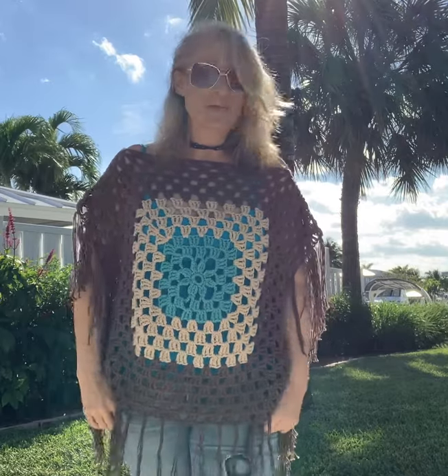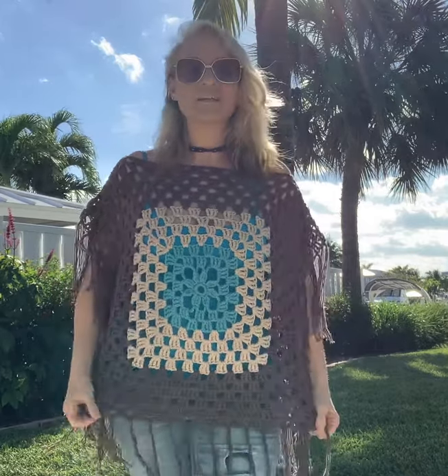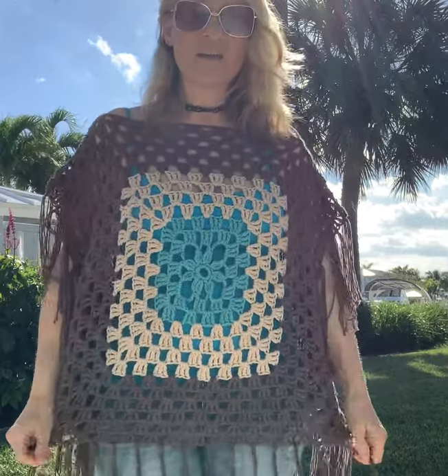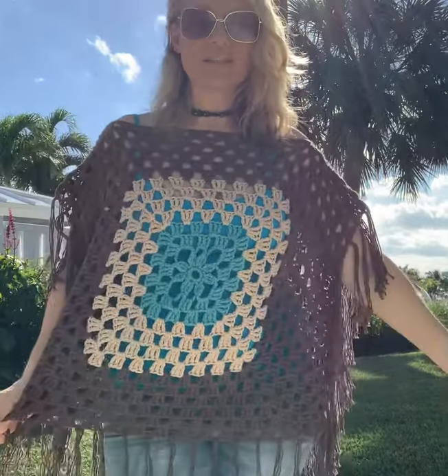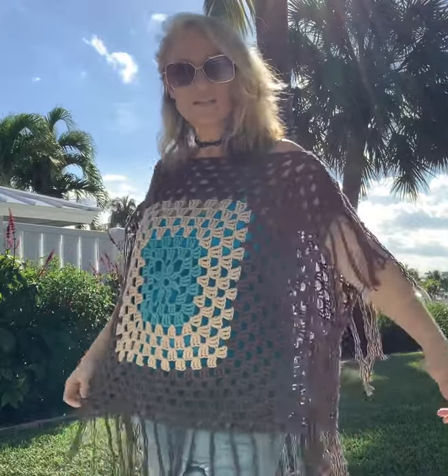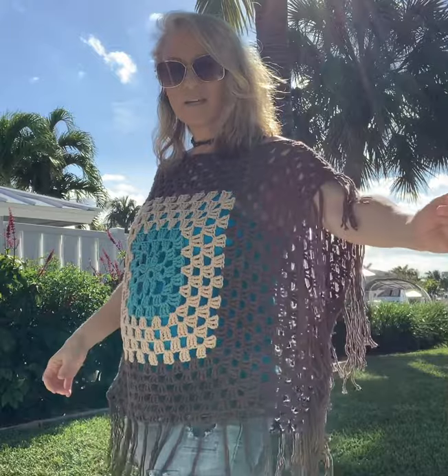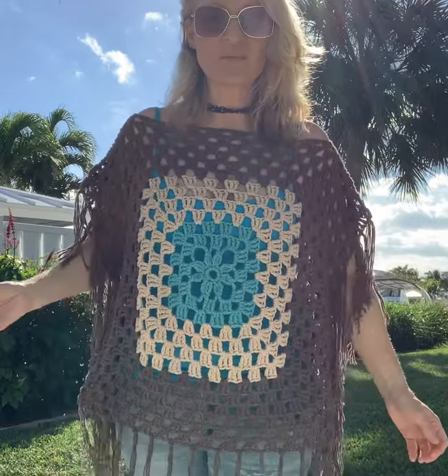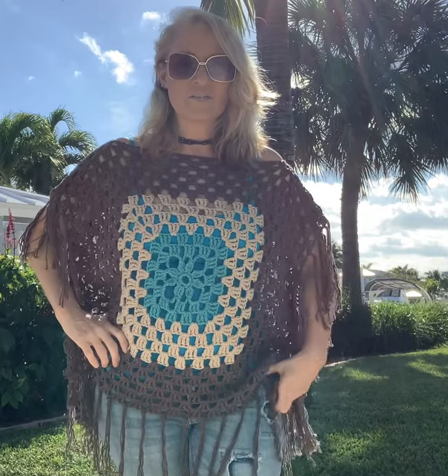I thought I would show you my Flower Child poncho, one of my latest patterns. Super easy to make. I love the colors in this — I just think it's awesome. What I did on this one is I just sewed the sides up, tied the fringe together, and made it more of a tunic style, which I think is really cute. So that's an option as well. I think it's a great look.